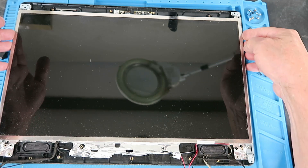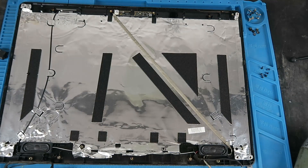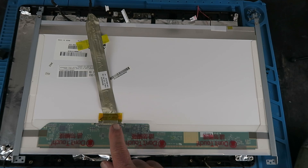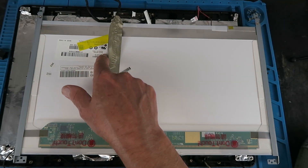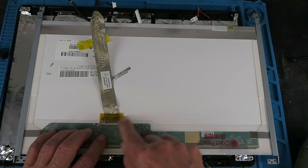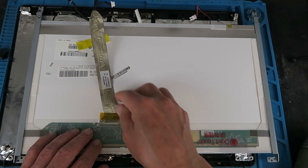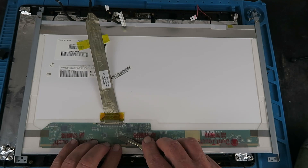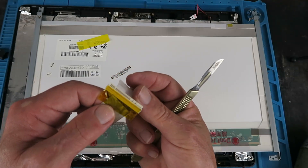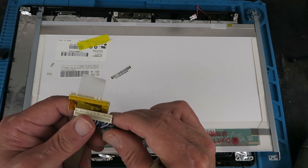With that removed, we can carefully flip the screen over. Clearly there's going to be another cable. What we're interested in is the type of connector and the model number of the screen so that we can check its maximum resolution, which we'll need to know to flash the appropriate firmware. This connector is held in by some Kapton tape. Let's remove that and we can see this is a 30-pin connector. The board I've purchased has the correct connector, so all is good.